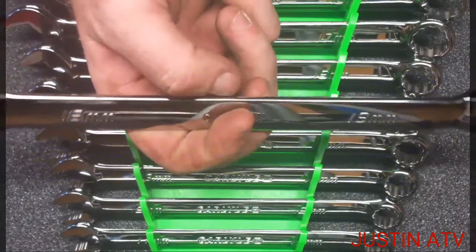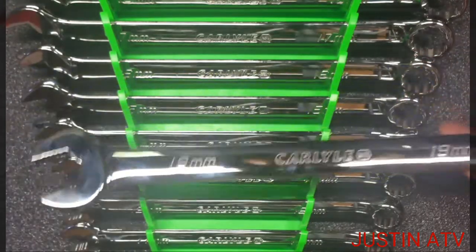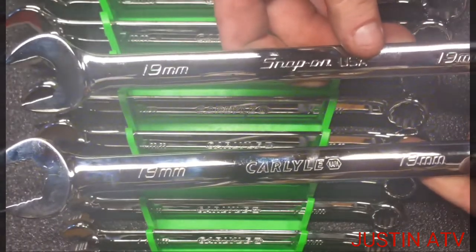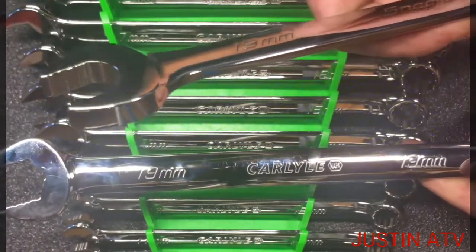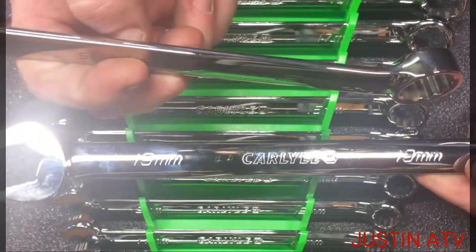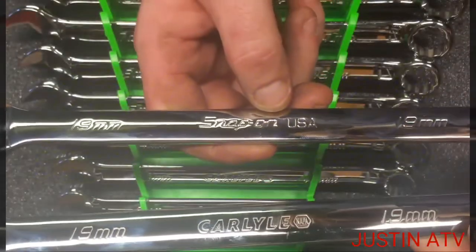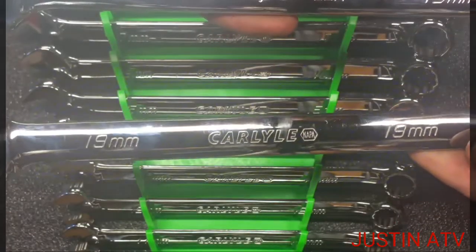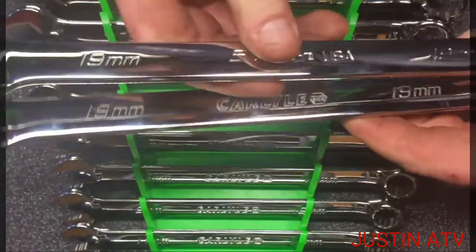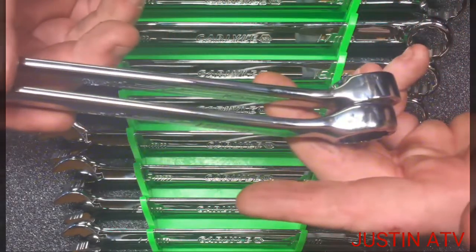Guys, if I had to be blindfolded I couldn't tell you the difference between this and Snap-on. This is a 19 millimeter Carlisle, this is my 19 millimeter Snap-on Flank Drive Plus. I'm sitting here with them side by side. I'm sorry about that light, guys — if I turn it off it's gonna be kind of gloomy in here — but as far as length, these wrenches are identical length.